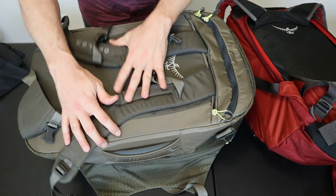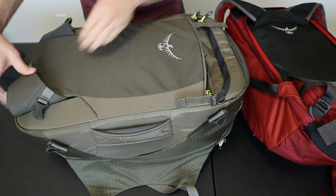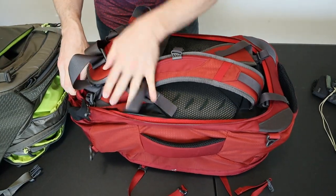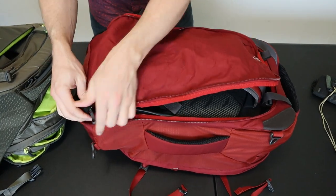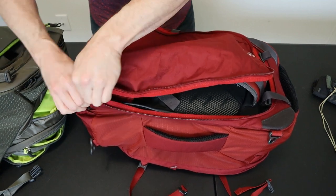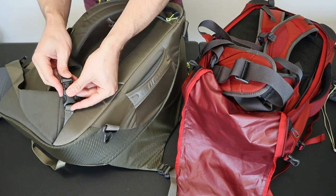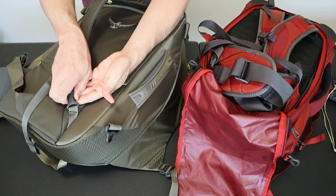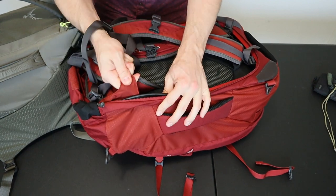Both packs allow the backpack straps and hip belts to be stowed behind a fabric panel, but the setup is completely different. On the Porter you detach the shoulder straps from the hip belts with buckles, tuck them into a zippered pocket on top, and tuck the hip belts into slits on the bottom. On the Farpoint, the straps stay completely attached — you access a fabric flap in a velcro pocket on the bottom and zip it around the backpack straps. The Porter straps are easier to stow, but since they're attached with a plastic buckle the entire weight of the pack rests on that buckle — so if it breaks you're in trouble. The Farpoint straps are sewn onto the pack, making failure far less likely.